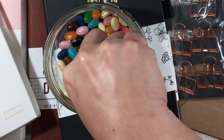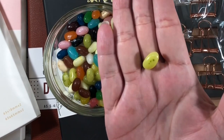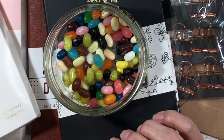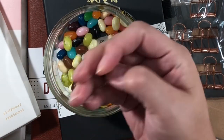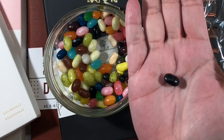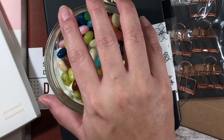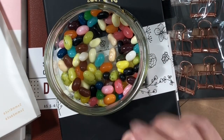My favorite jelly bean is the juicy pear — this one right here — but I'm going to save those for last. My least favorite jelly bean is black licorice, but I will eat it because it's a jelly bean and it does cleanse your palate in a really gross way. Let me get this organized and I'll be right back.